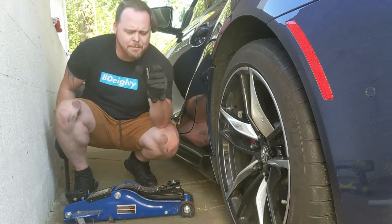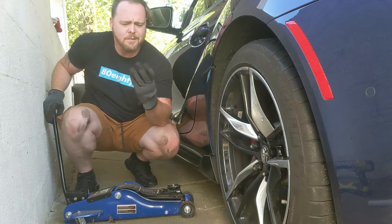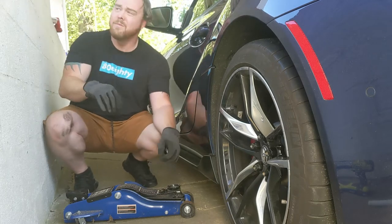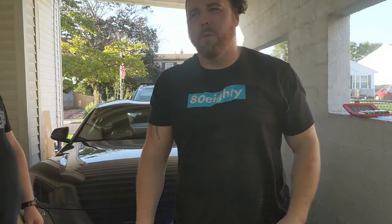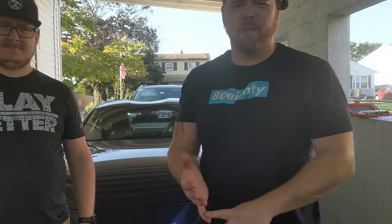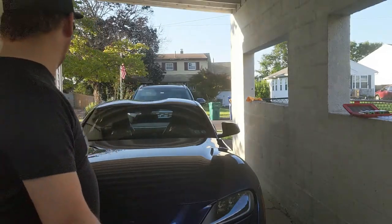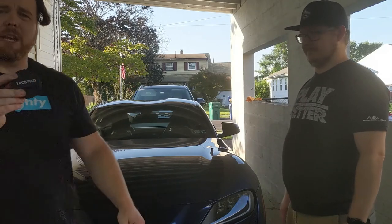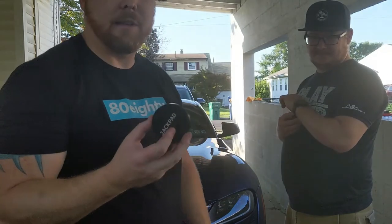I highly recommend a jack pad — I found this one on Amazon, got it for like 8 bucks, made out of aluminum, feels like really good quality. All in all, easy job. I would say jack it on one side if you possibly can. Get the jack pad — it's much needed. Like I said, Amazon, 8 dollars.